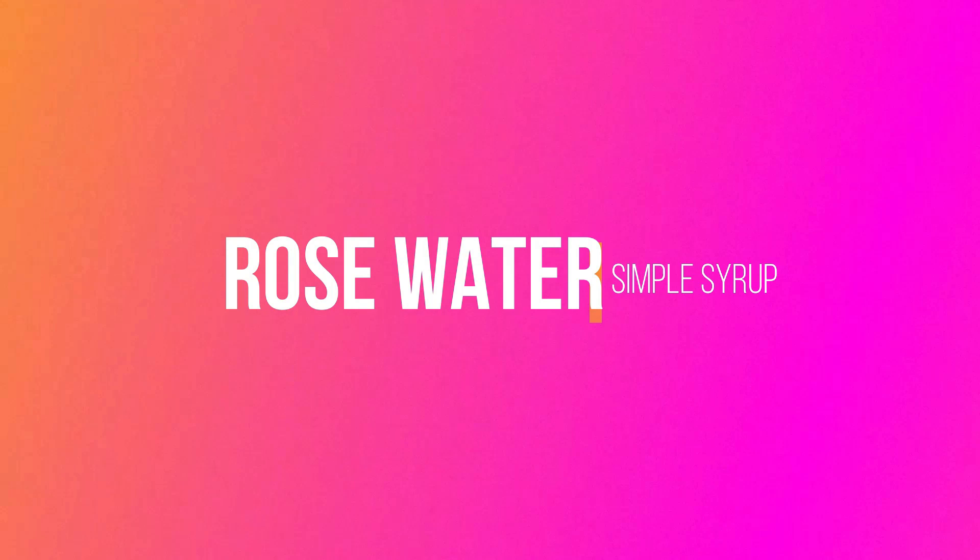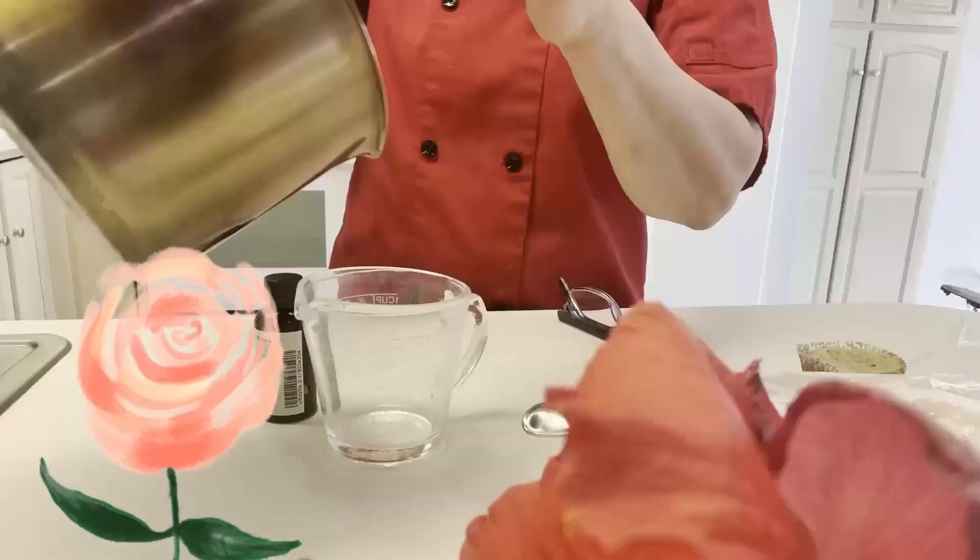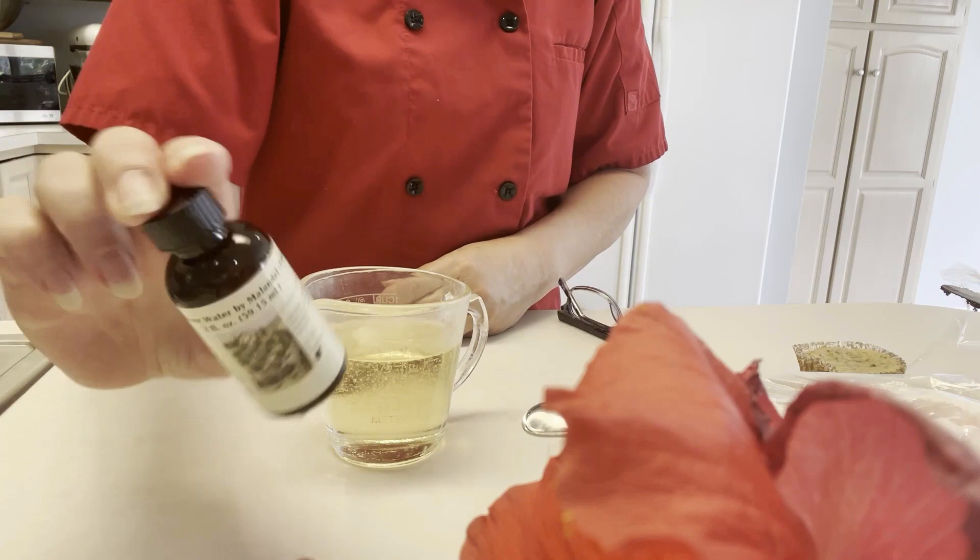Rosewater simple syrup is great for flavoring buttercream and also for putting on your cakes. I'm going to use it on my pistachio cake. Just like the hibiscus syrup it starts out one to one, sugar and water. Let that cool and then add your rose water. Start with one to two teaspoons and then decide if you want it stronger. I stayed with two teaspoons.